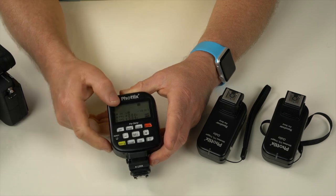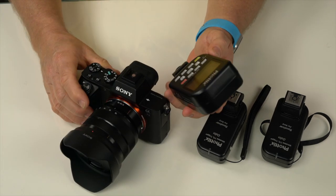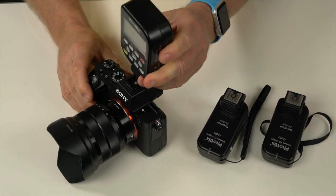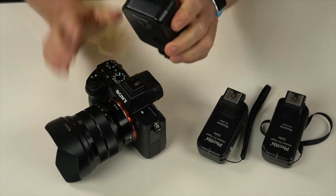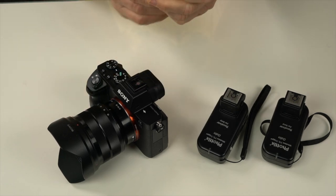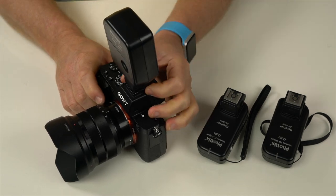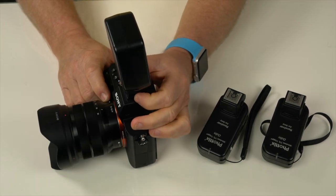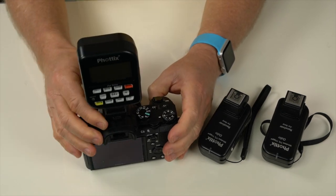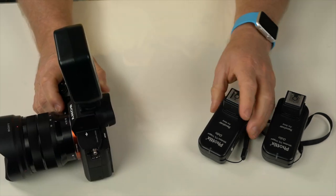To attach the head unit to the camera, make sure it's off first, then place it on top of the camera with the LCD facing the photographer. Undo the lock, slide it on, and tighten the knob down. It's a nice, lightweight unit, and all your controls sit right there on top.